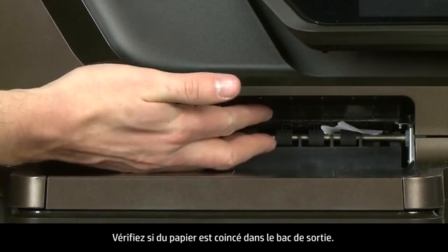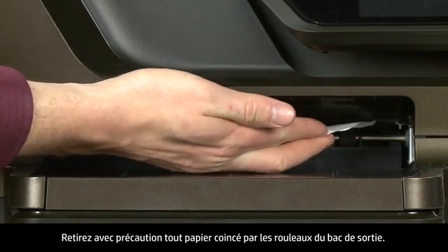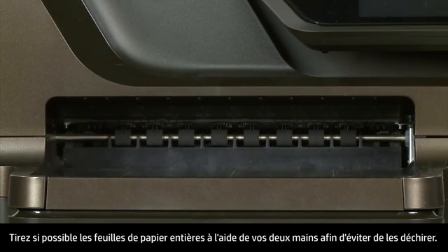Check the output tray for jammed paper. Carefully remove any jammed paper from the output tray rollers. If possible, use both hands to pull any whole sheets of paper to avoid tearing.